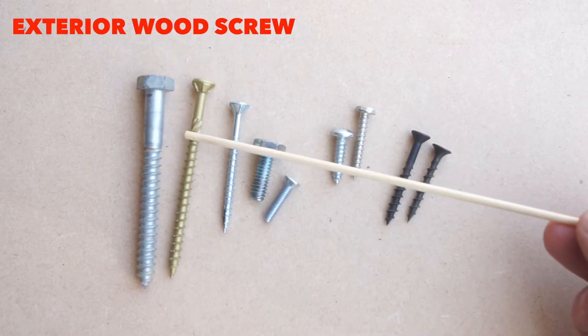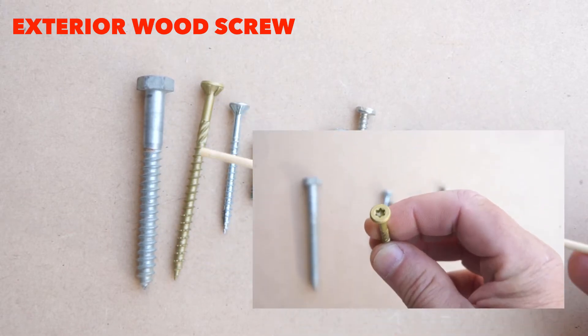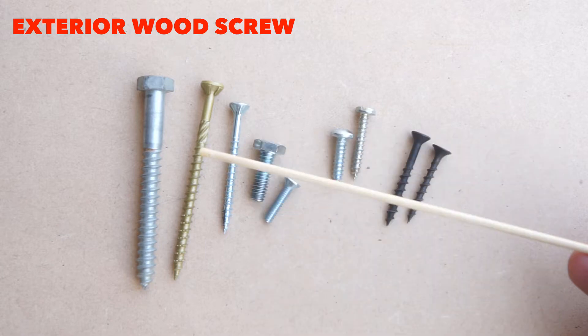This next one is an exterior wood screw. Very aggressive thread. You don't need to pre-drill. Very strong — saber drive, or star drive, is what they call it.